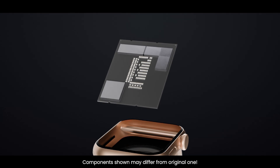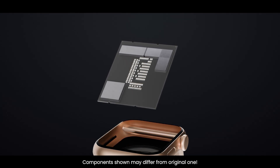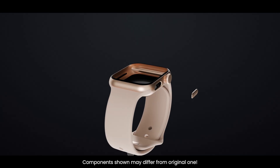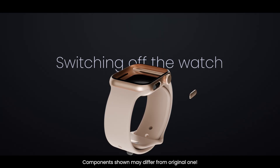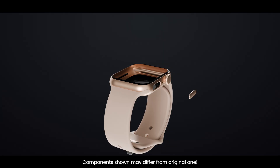On the right side of the watch, you'll notice the flat side button. Internally, it's a small electronic switch connected to the motherboard. This button is used for quick actions: opening the dock, accessing Apple Pay, or switching off the watch. It's simple from the outside, but inside it's carefully sealed to maintain water resistance.